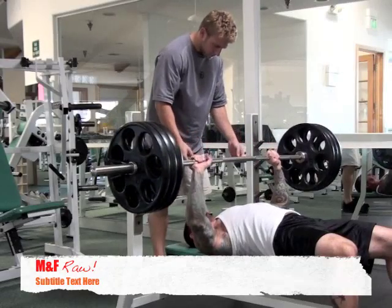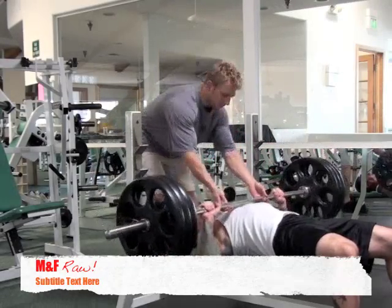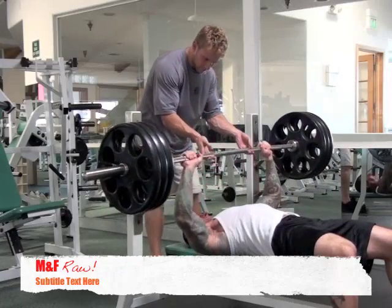Welcome to another episode of Muscle and Fitness Raw with your host, Dr. Jim Stoppani.